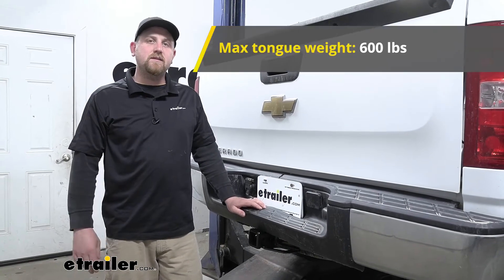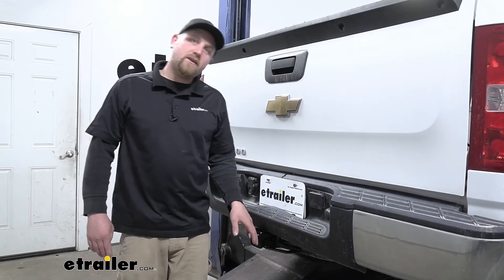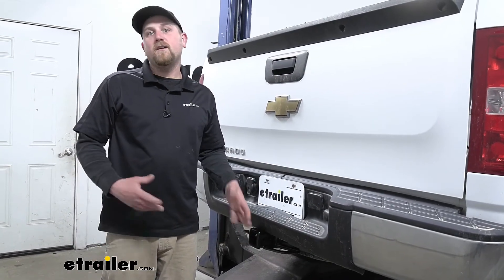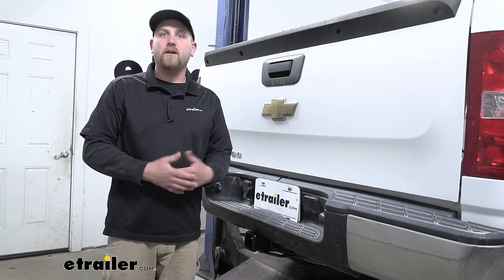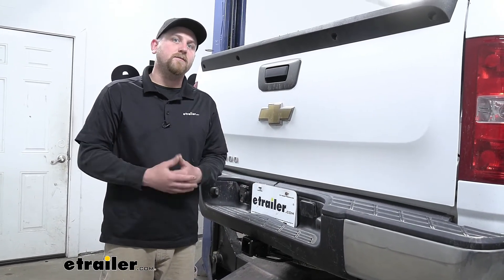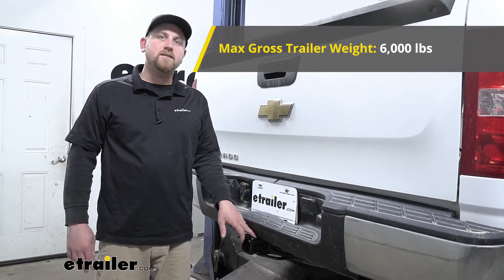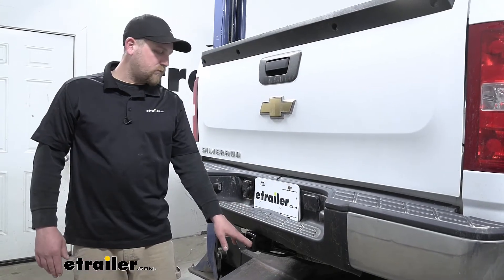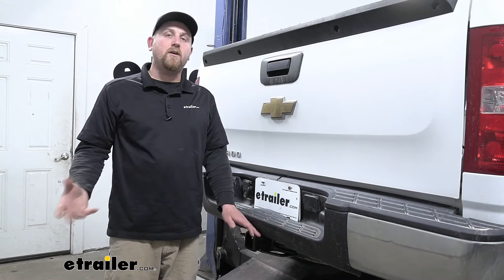As far as the hitch's weight capacities go, it's going to have a 600-pound maximum gross tongue weight rating — that's going to be the amount of weight pushing down on the hitch. That's more than enough to use just about any cargo carrier, bike rack, or whatever accessory you might want to use. As far as the maximum gross trailer weight rating goes, it's going to be 6,000 pounds — that's the amount of weight pulling on the hitch, meaning the weight of your trailer plus anything you might have on it.